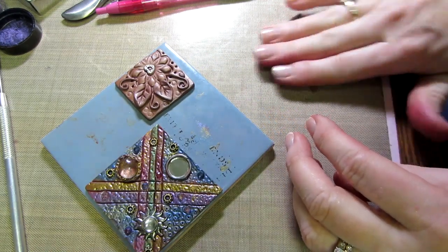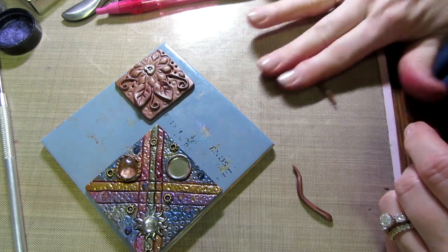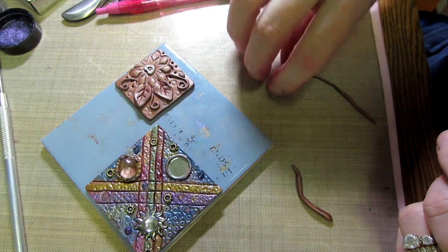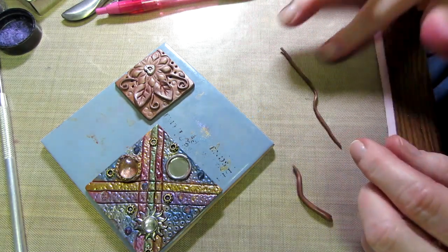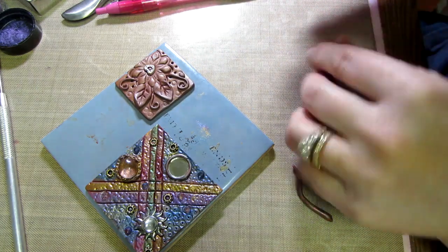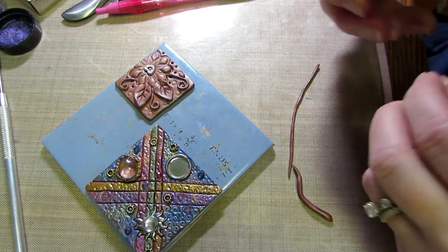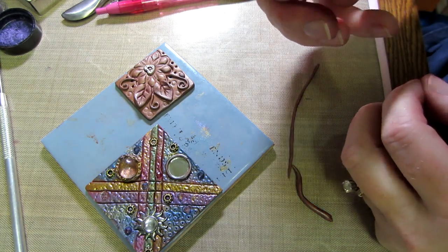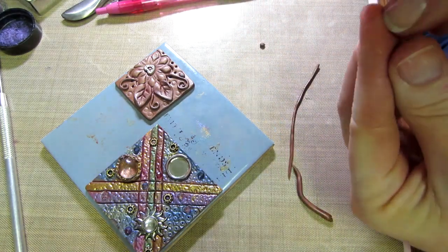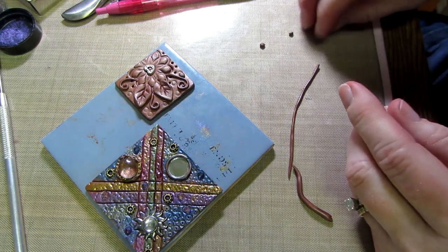My husband just called while I was getting this part ready and he said it was like two degrees — that's just crazy. It's cold in New Jersey today. I went down to get the mail and our house is set back kind of far and it was cold. I'm not running today, it's way too cold to run for me. I have a dog and we usually walk her but I didn't take her today — it's too cold.